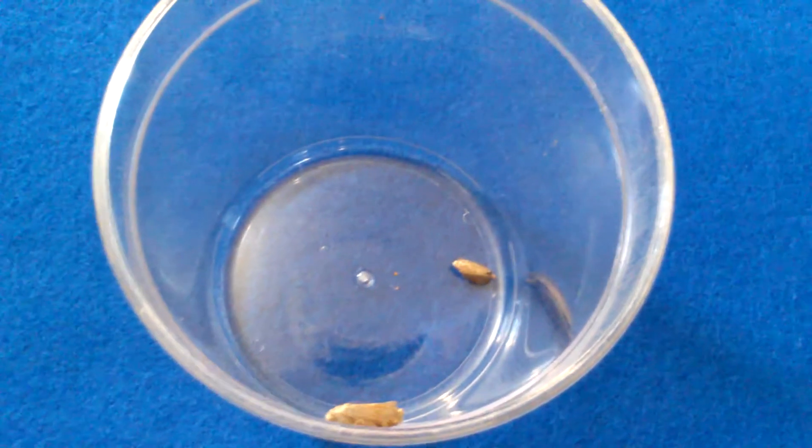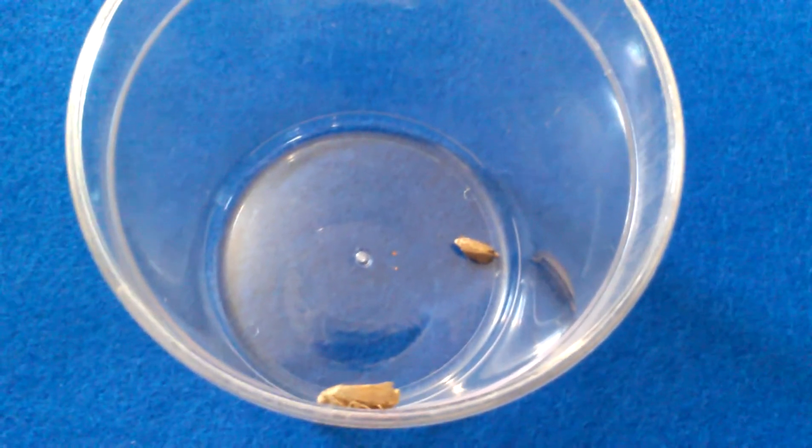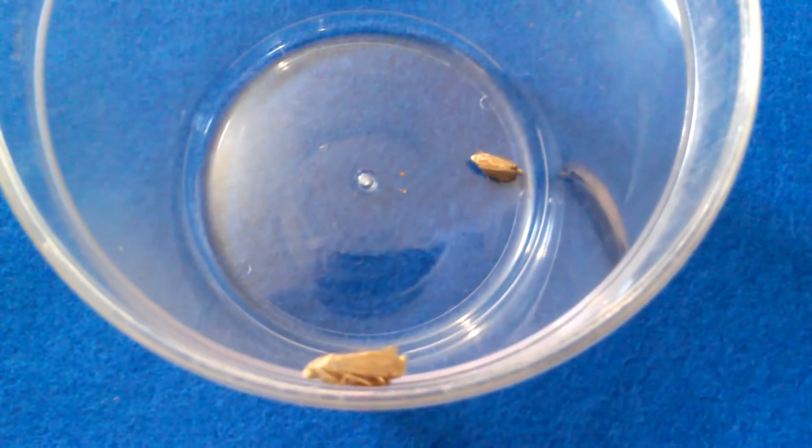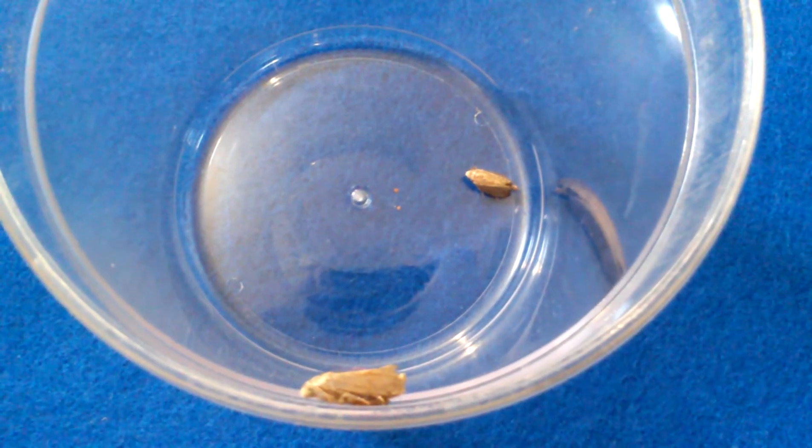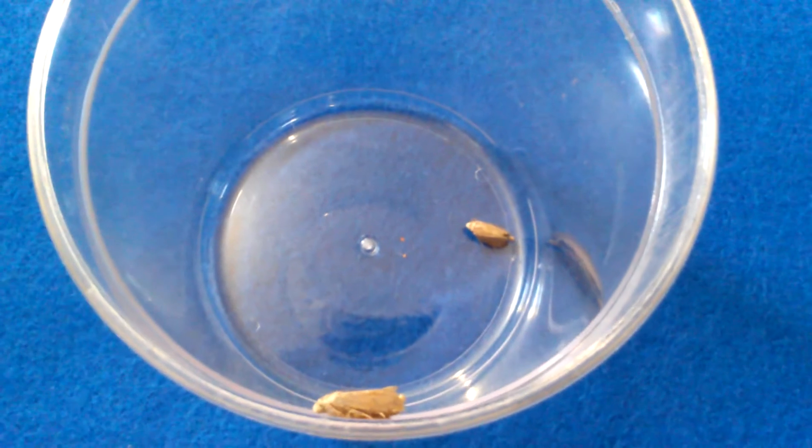This is the final stage — the actual moth. And then after that, they breed and it starts all over again.